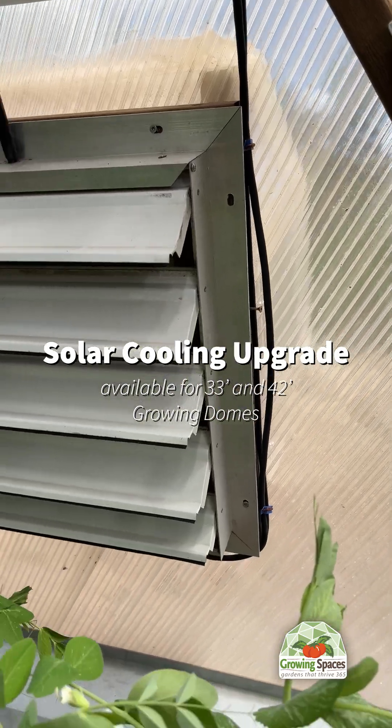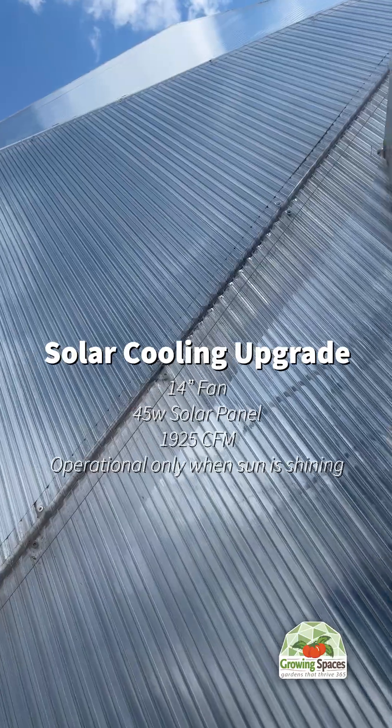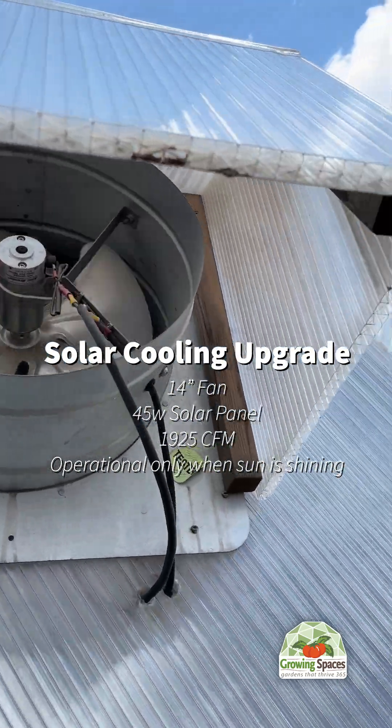However, if you do not plan on running electricity to your greenhouse, the solar-powered upgrade is a great option. The 33-foot would then come with two fans, and the 42 with three fans.